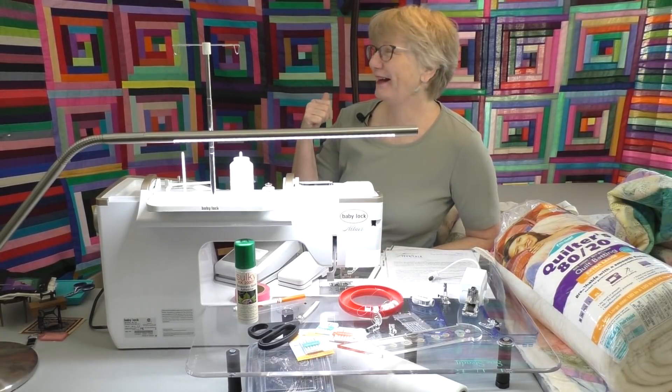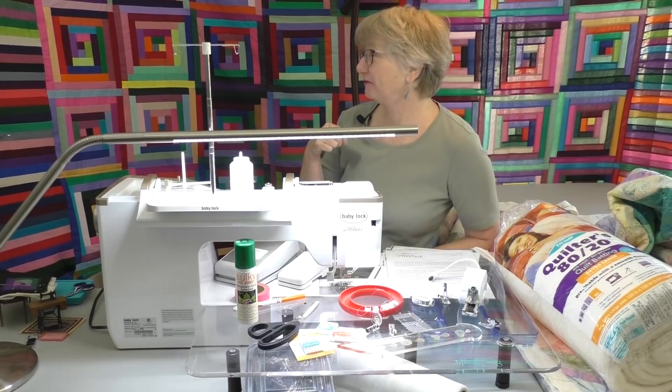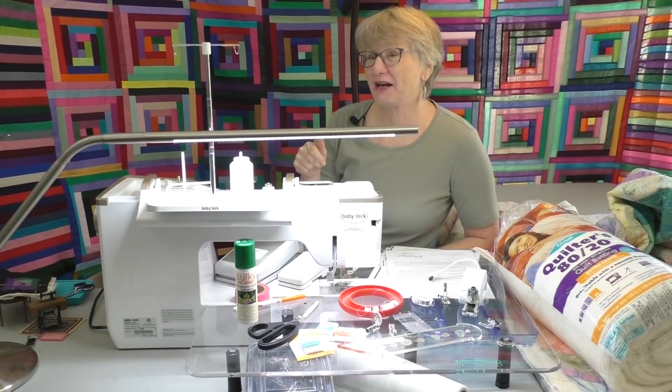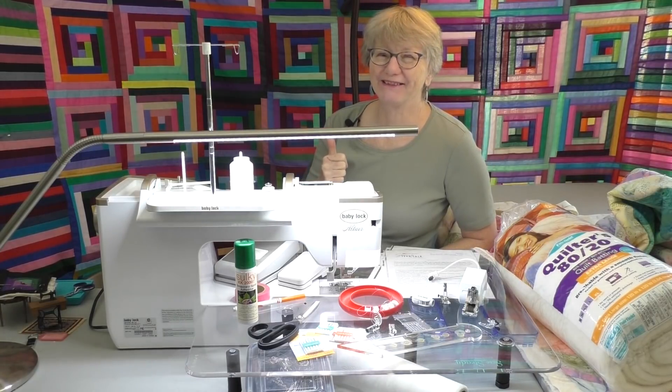As you can see behind me I have a really big situation. In fact Ringling Brothers called and they want their tent back. So I have a big quilt, no long arm. The Baby Lock Altair and I are going to tackle this situation. I'm Kathy and this is Sewing Tech Talk.